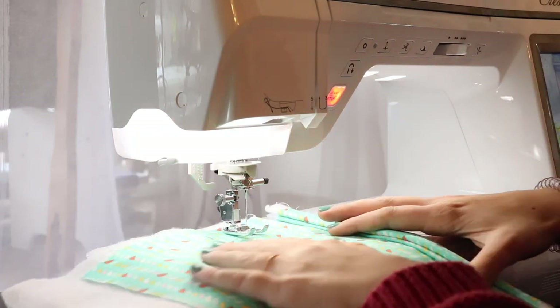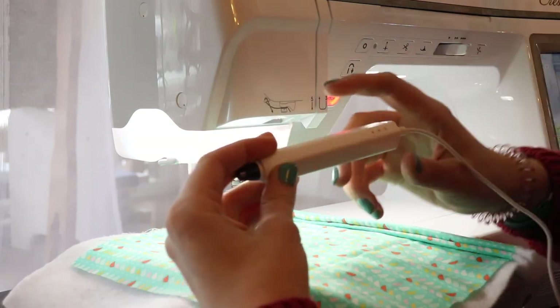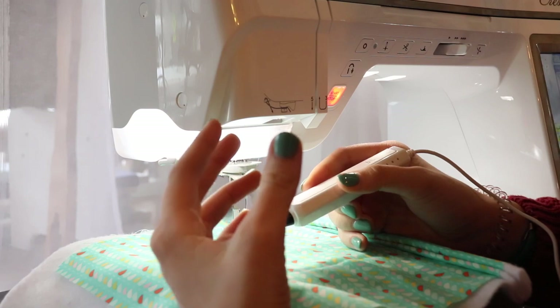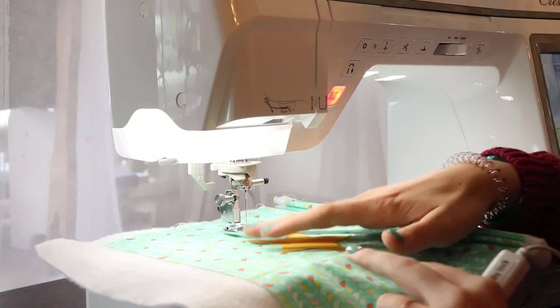This last thing I would like to demonstrate is the use of the sensor pen. This pen plugs into the side of the machine and has lots of different uses, but the one I want to demo today is how you might use it when appliquéing or using a decorative stitch. Here I have my fabric and then I have a star that I'm going to appliqué on top of it.